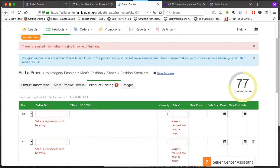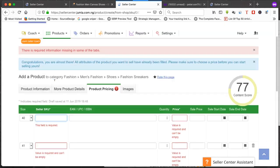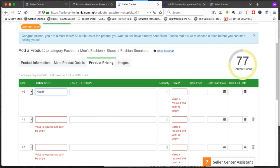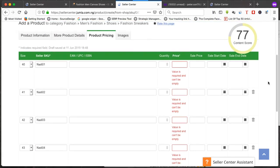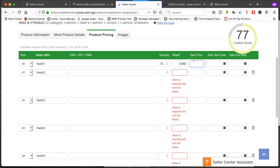In 'Enter product details' you fill in the variations. For the SKU, I like to write the name of my store and add a figure — for example 'NadieO1,' 'NadieO2.' We have five sizes listed here. Any size you don't carry, just click the delete button to remove it. Then for quantity, enter how many pieces of each size you have — for example, 30 pieces of size 40.